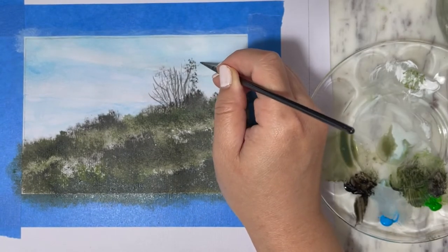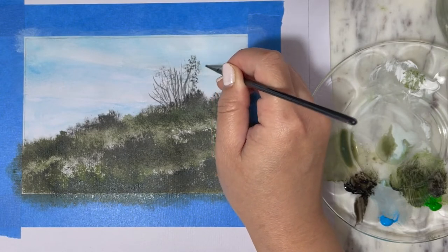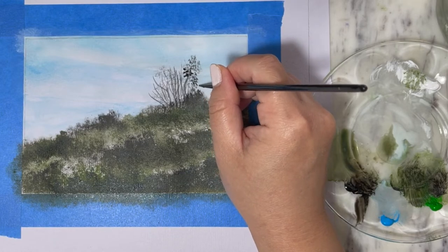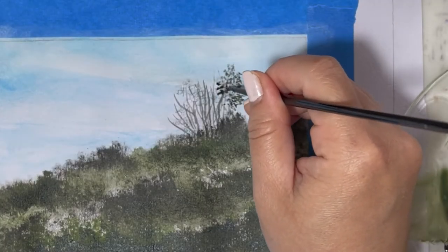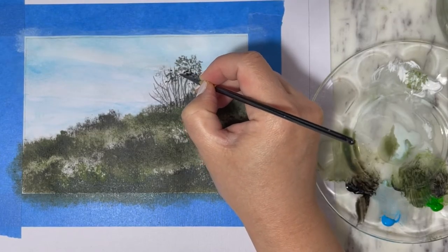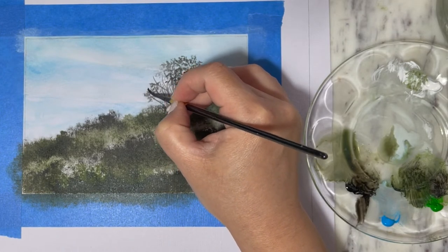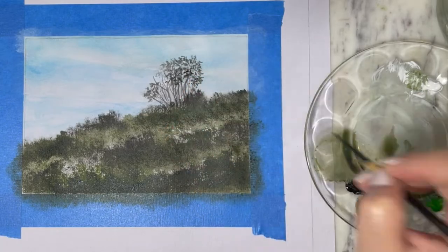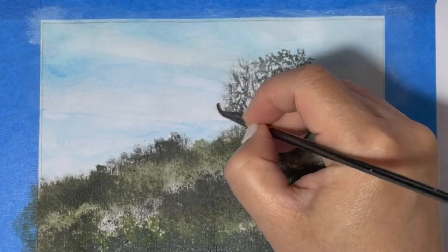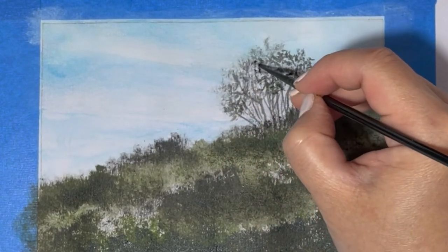With the liner brush, I'm going to use black mixed with a little bit of green and create the leaves on this bush using a zigzag motion, scrubbing the paint in here and there. Make sure to leave negative space, allowing the illusion that the sun is shining through those leaves — so don't cover all of the branches and leaves.